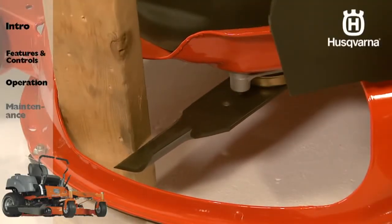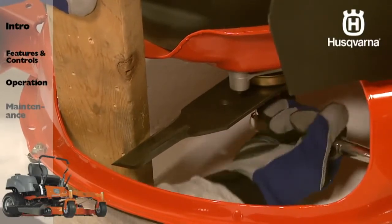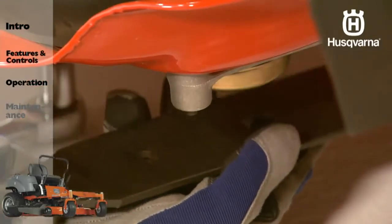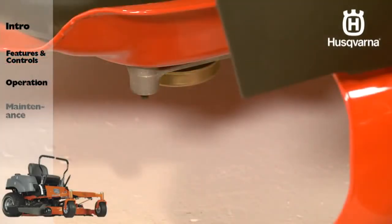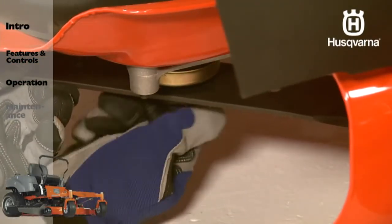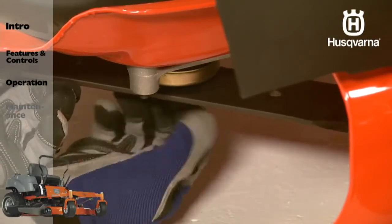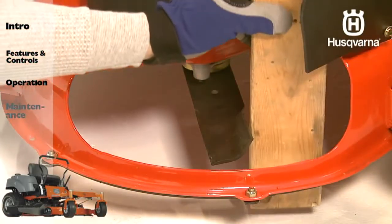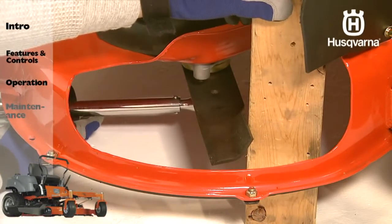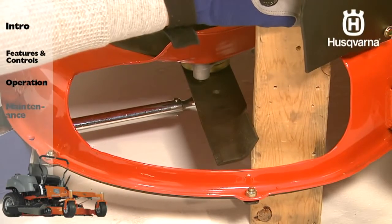Place a wood block between the blade and deck shell to prevent the blade from turning. Then remove the blade bolt by turning it counter-clockwise. Place the blade's opening firmly onto the spindle housing while matching the star pattern for a correct fit. Install the new blade with the stamped grass side facing towards the ground, or this side up facing the deck and spindle housing. Tighten the blade bolt by turning it clockwise and securely to 90 foot-pounds or 122 newton meters.